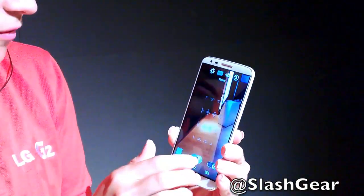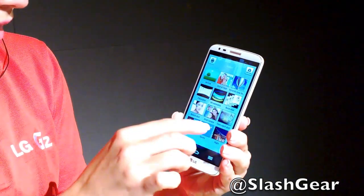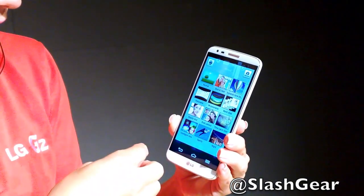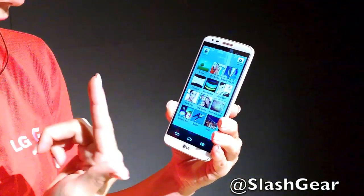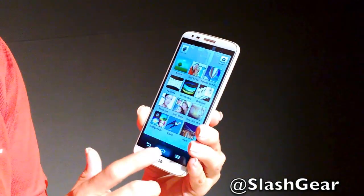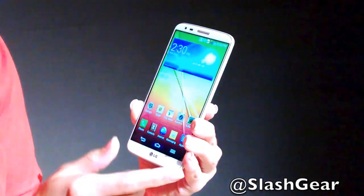For additional camera features, we also have Shot and Clear and the dual camera mode to take photos with the front and rear camera simultaneously, as well as VR Panorama which gives you a full 360-degree photo.